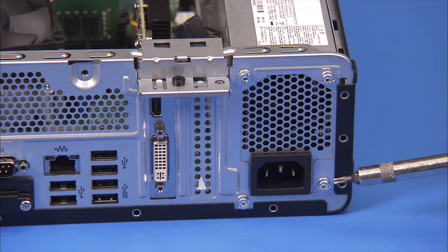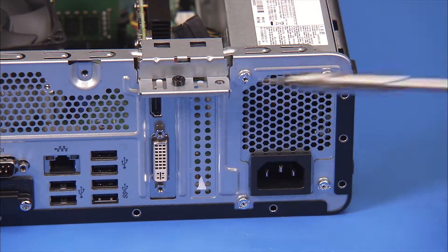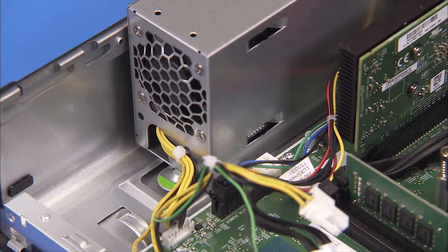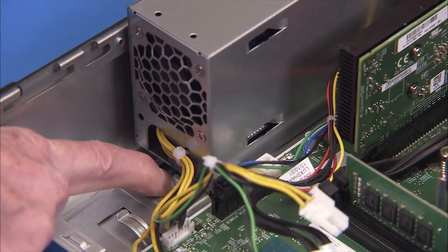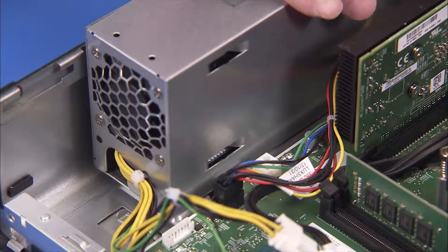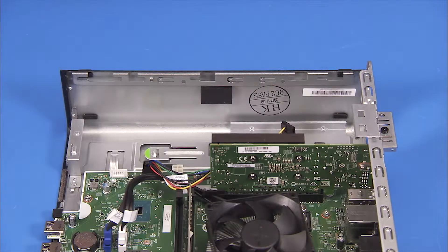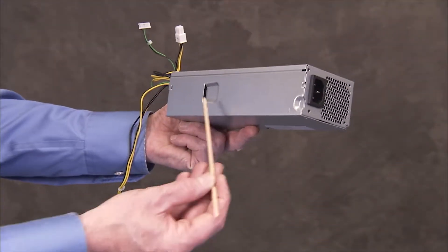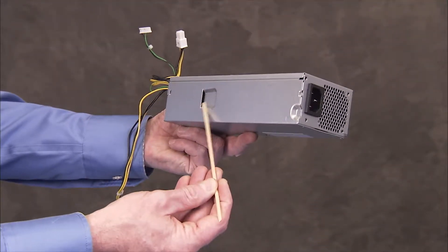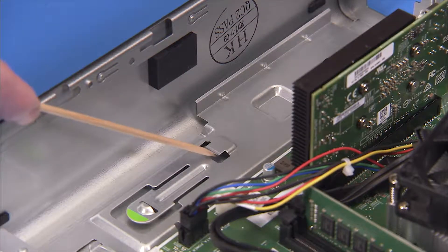Detach the four Torx 15 screws that connect the power supply to the PC. Press the latch at the inside edge of the power supply and slide the power supply into the PC before fully removing it from the unit. There is a slot on the side of the power supply that slides over a large tab on the side wall of the chassis.